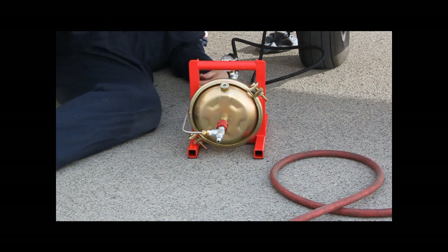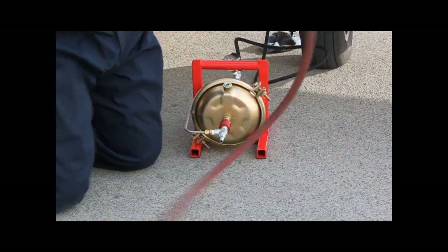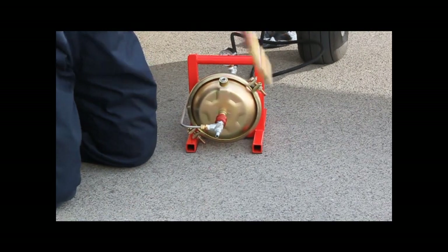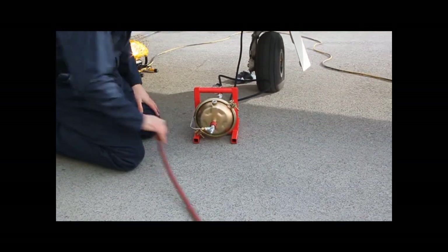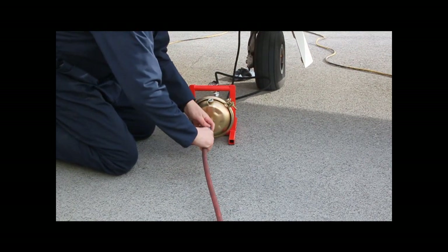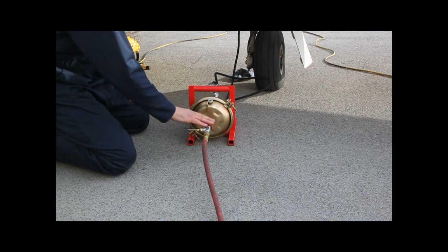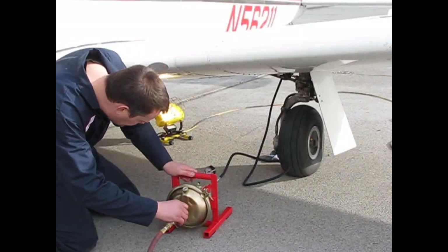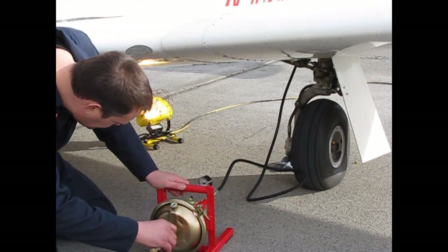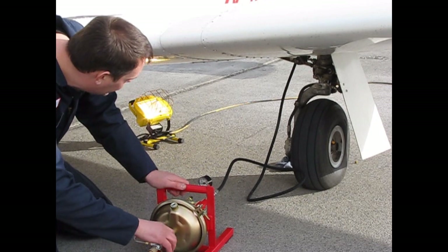Okay, that's hooked up there. And then it's just got the air source again. Put this up here? Yep. And then the slide valve, just like the other one. Okay, you ready? Yep. There we go.